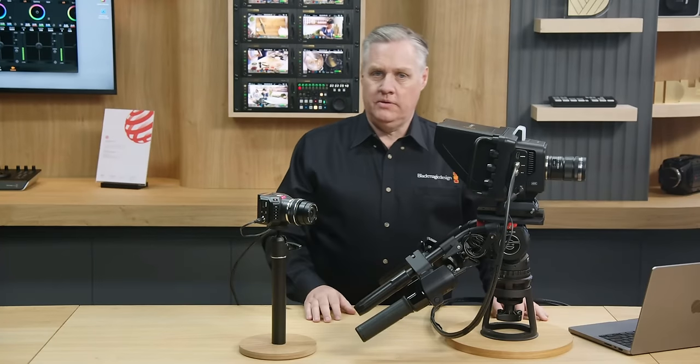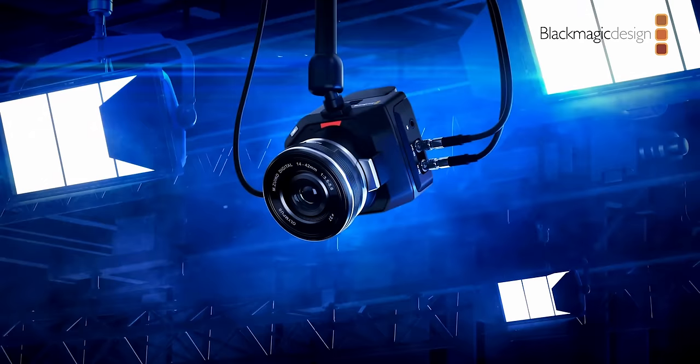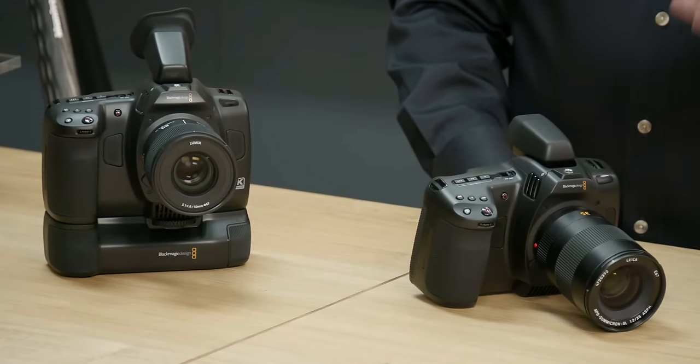Roll the video and you can check it out. Well, that was an event. Blackmagic's event just finished and they covered both broadcast and film production cameras, and let's just say it didn't go as we all hoped.